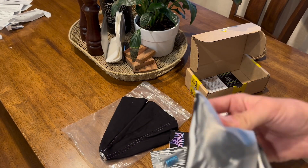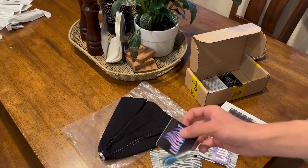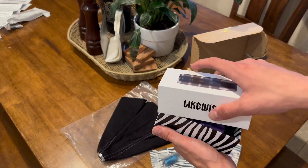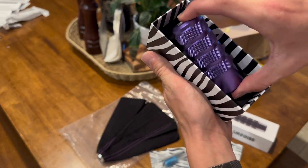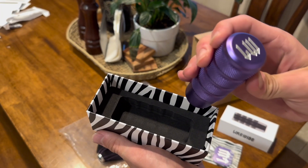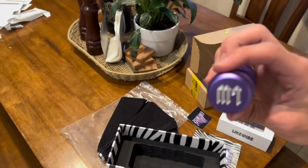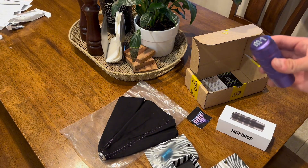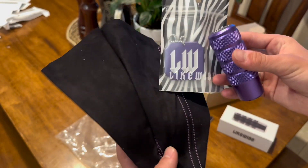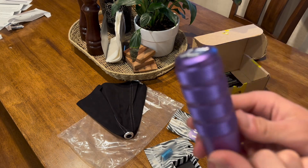They also sent us this cool sticker. The shift knob looks very nice and it's heavy too. Overall color — as you can tell — we're going with purple on the inside. The Ultimo was blue; this time we're doing purple. Let's go start putting this in the car.